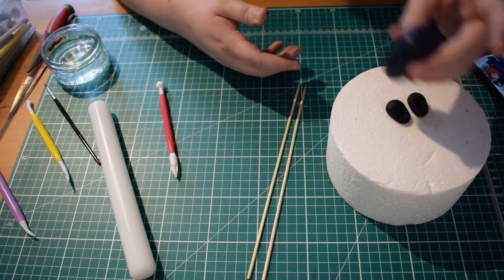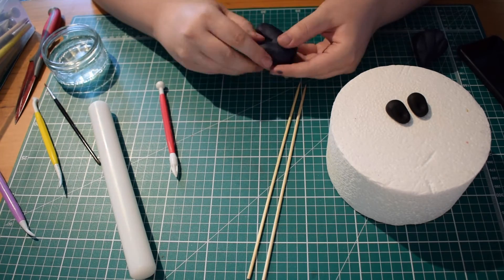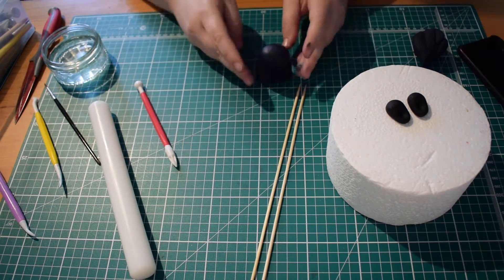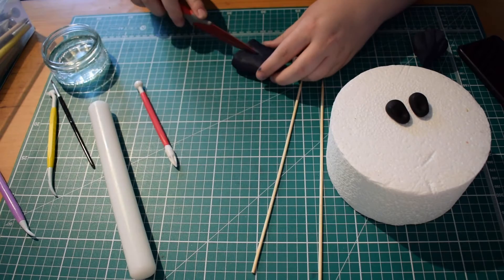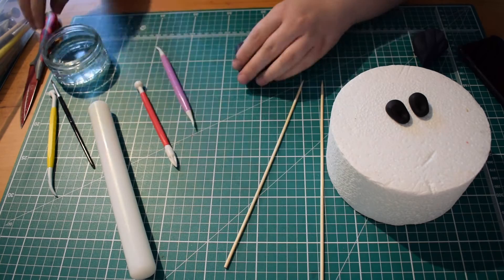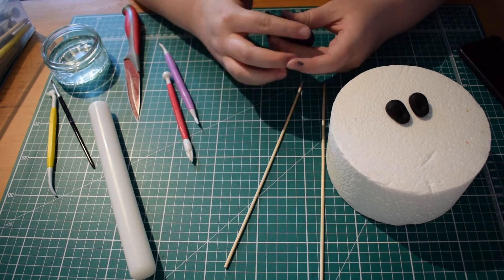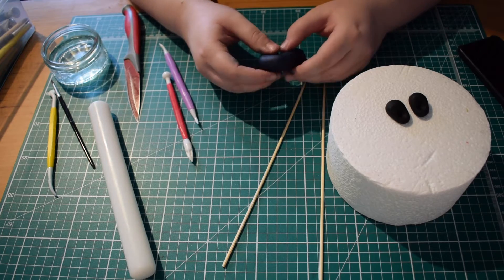For the legs I'm just using some navy modelling paste, rolling out a sausage shape and flattening slightly. I've got a knife and I've just cut in where the legs will actually part and I'm just working on the base of the trousers — just thinning it out slightly so that when it sits on top of the shoes it's not going to look too bulky and it's going to fall quite nicely. Once you're happy with the shape of your trousers you want to put in some lines where the fabric would bend or fold, just to give it a little bit of movement rather than it looking flat.